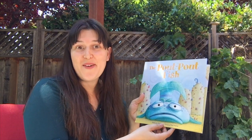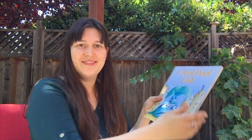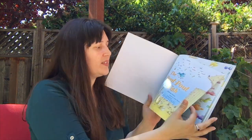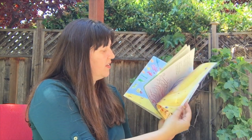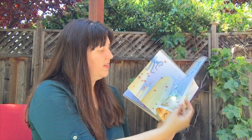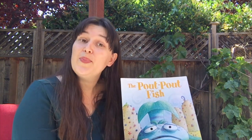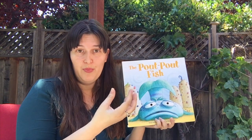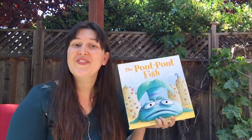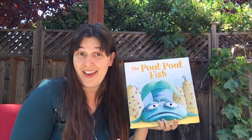Hello class! Today we're going to read The Pout-Pout Fish by Deborah Deason, illustrated by Dana Hanna. First I'm going to look through the book and see if we can notice some common things. You notice you see lots of fish. So for this book, there are some parts where Mr. Fish is going to say something, so if you're listening, please feel free to go ahead and say along those parts.